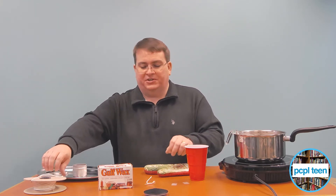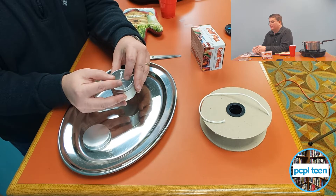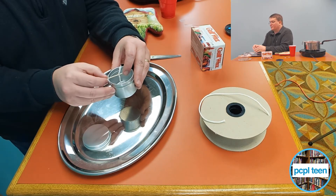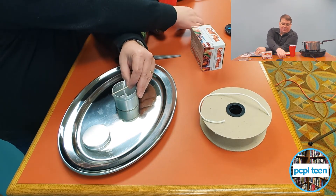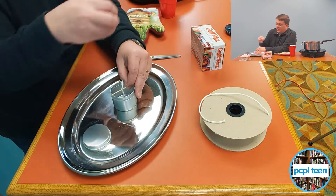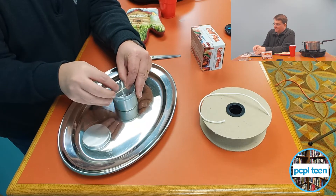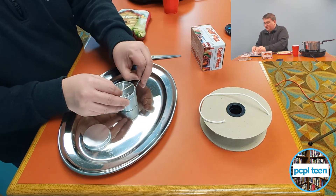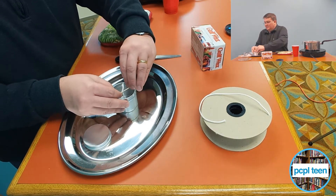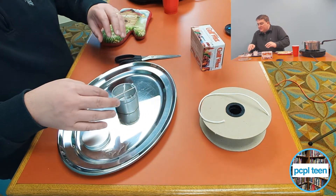To get this candle going, we took the wicking material and put it down inside of the tin just to figure out how long to make the wick. That length is probably about right. To make sure the wick doesn't move while the candle dries — since the wax is very hot and will move as we pour it in — I'm going to tape the edges to keep the wick in place. Now I've got the wick standing up straight in the middle, so that should be good.